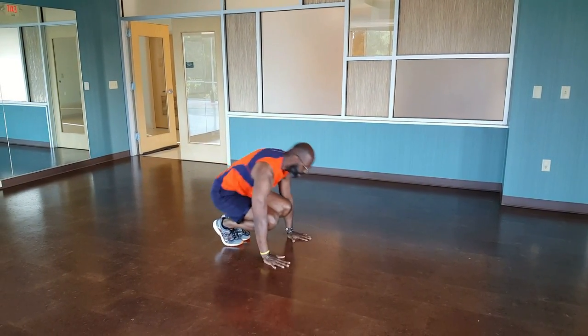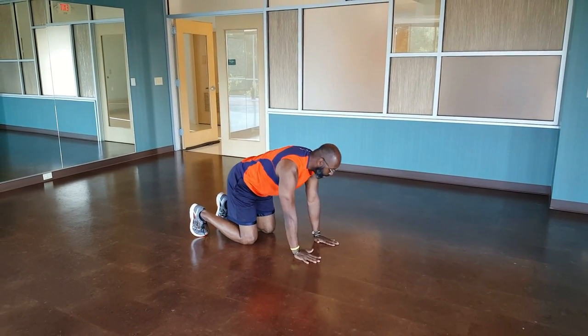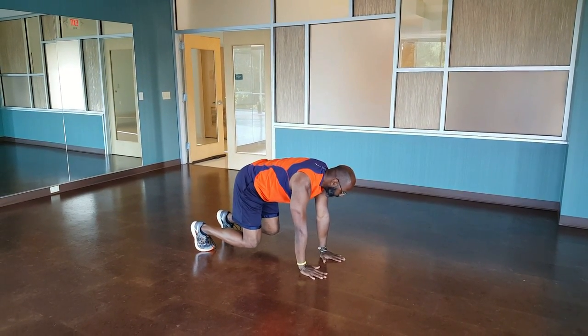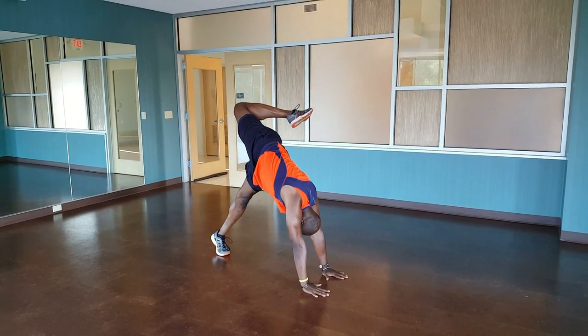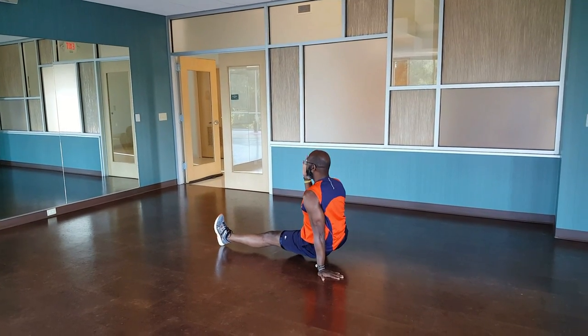For the full scorpion, we're in your beast position. All you're doing, you're gonna twist up, get that leg up, point the toe, rotate over — bam.